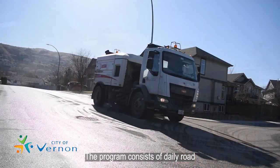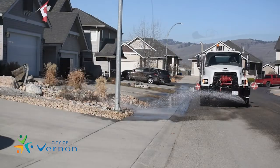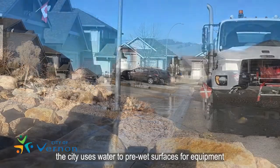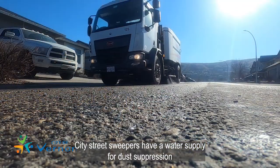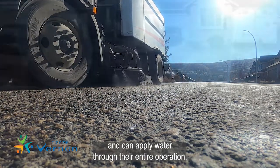The program consists of daily road and sidewalk sweeping and flushing. To mitigate dust and its impact to the community, the city uses water to pre-wet surfaces for equipment without a water supply like skid steers. City street sweepers have a water supply for dust suppression and can apply water through their entire operation.